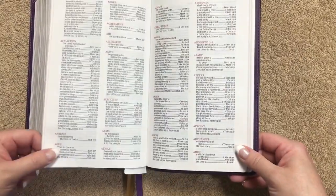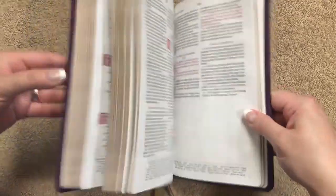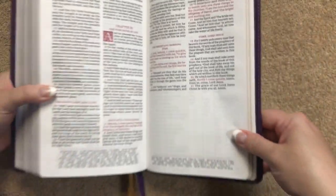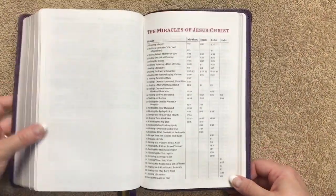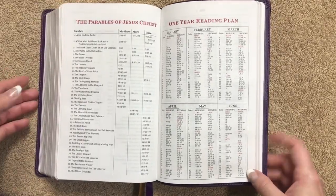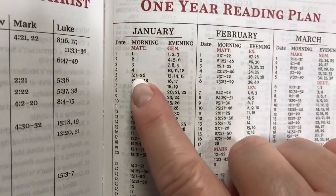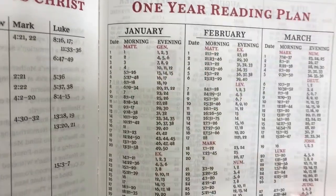At the back of the Bible we can see that it is red letter all the way through to the end of Revelation. The additional features include a page with the Miracles of Jesus and the Parables. There's also a one-year reading plan, which I like because you get both a morning and evening reading from both the New and Old Testaments.